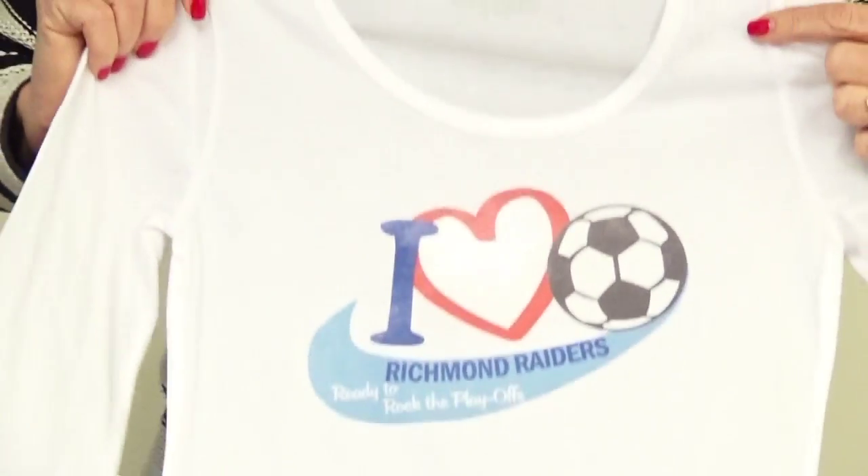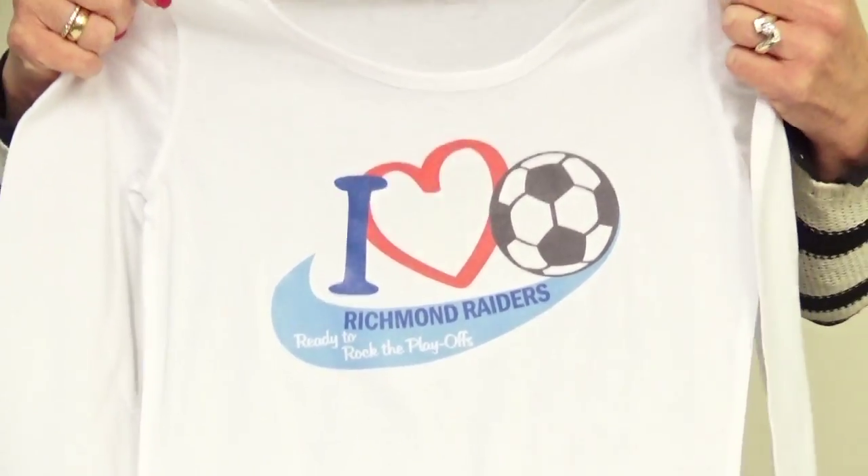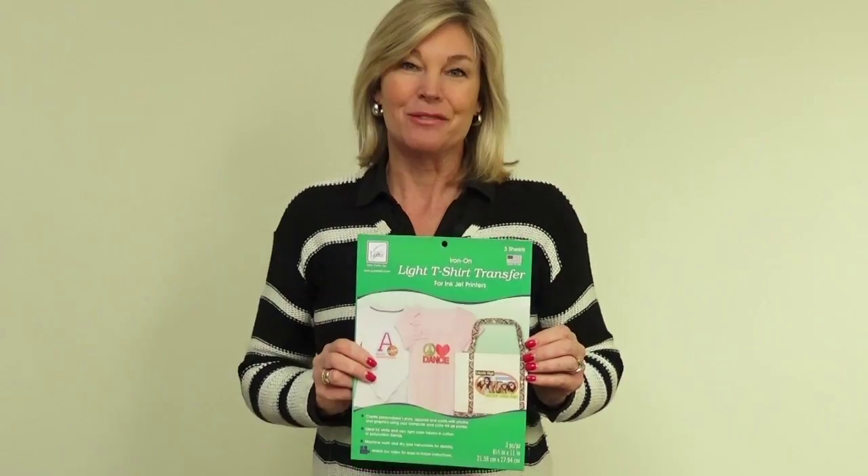This one commemorates a sporting event where someone made it to the finals — you don't know that until the last minute, so being able to go home and make a t-shirt instantly is a lot of fun. Remember, the product works on white or very light fabrics, so you can use these light t-shirt transfer sheets to personalize other things besides t-shirts, like a cream tote bag. With so many options, we can't wait to see what you make with your t-shirt transfers.